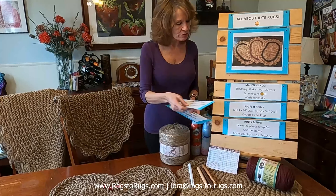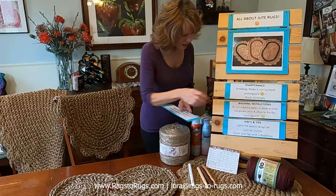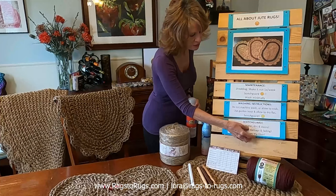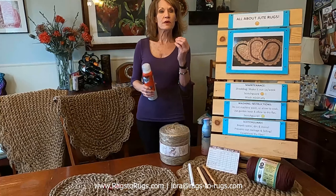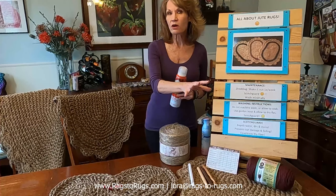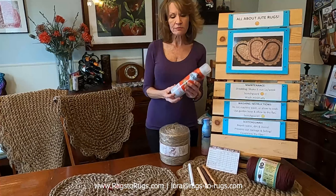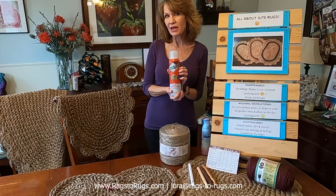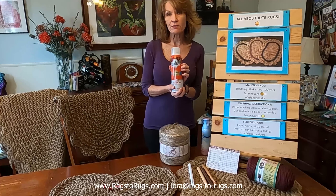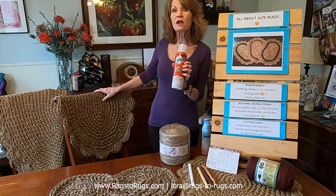About once a month I use a product called Scotchgard — I love it. I use it generously throughout my house: on my rugs, upholstery, window treatments, carpet in high-traffic areas, and even car upholstery. This is an amazing product. Not only does it repel dirt, stains, and water, but it also conditions the fiber. Your jute loves it.